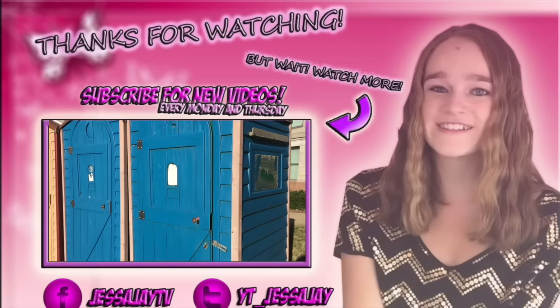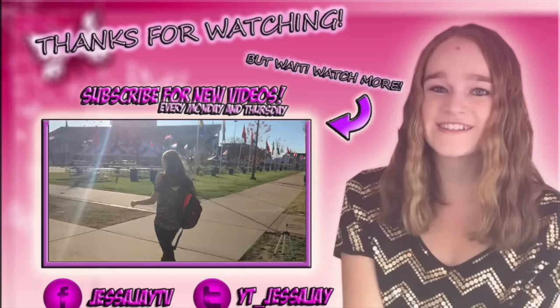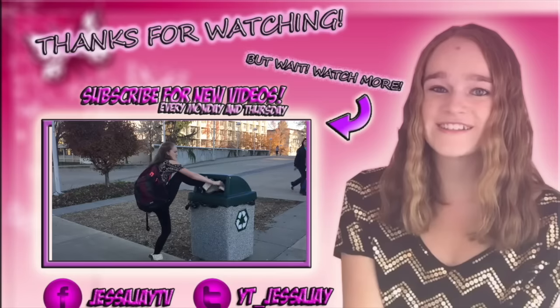Jessa, I do this — I thought that you knew this. Not like you need shoutouts; you're close to a million subscribers. Subscribe to Jessa J.